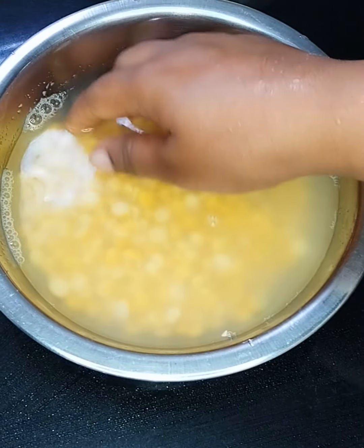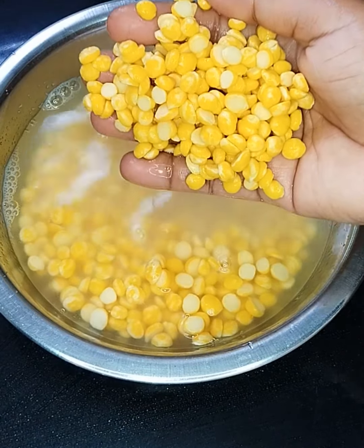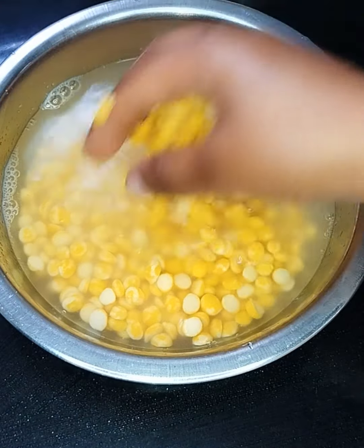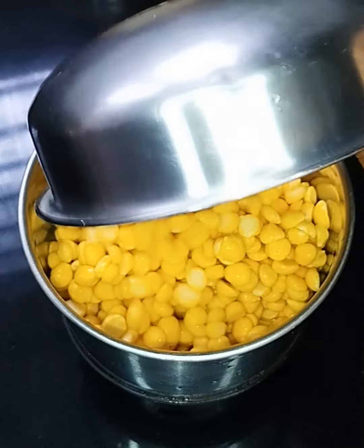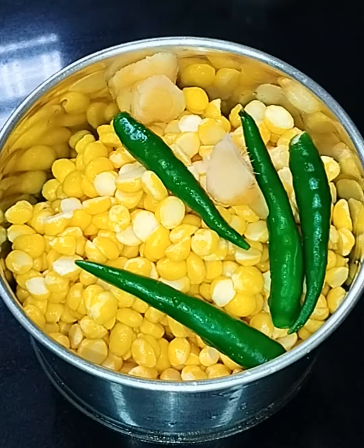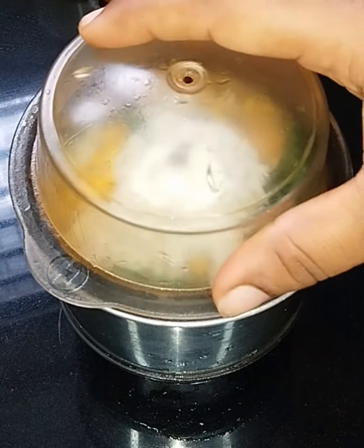First, we have to wash the water. Wash the water and mix the water. I can make 4 inches of water and add the water. Take 20 tbsp of a half of water and add 1 tablespoon of water.